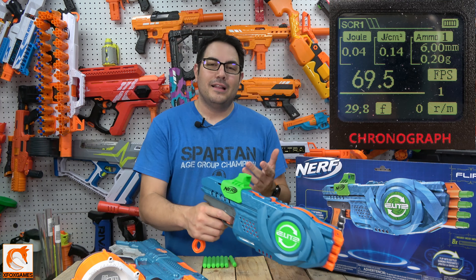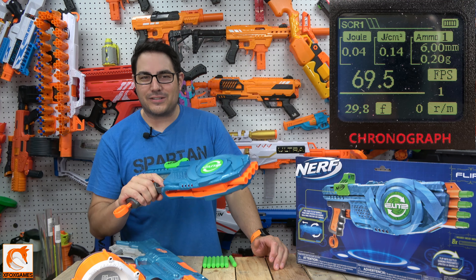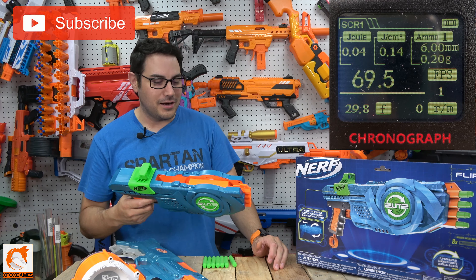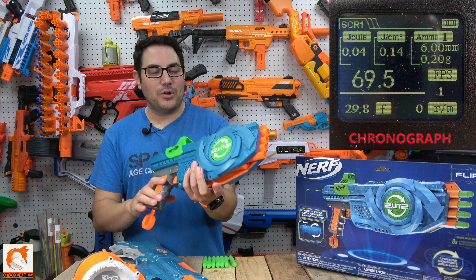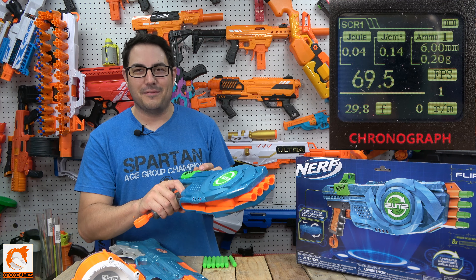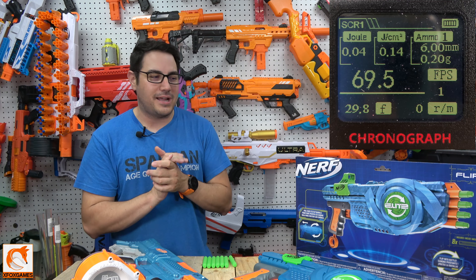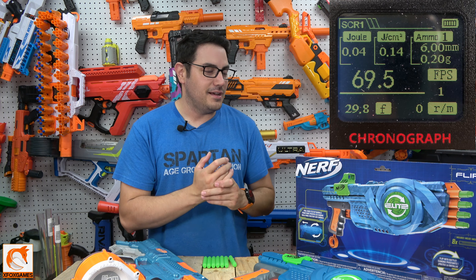Let me know what you guys think, or if you pick this up or plan to. Some of you with huge collections will probably grab it. I don't know what I'll do with this — maybe I'll give it away to the Nerf Talk crew if they don't have it yet, since I'll probably not use it. Definitely subscribe if you haven't already — we have another giveaway coming out soon. Thanks again, Fox fans!